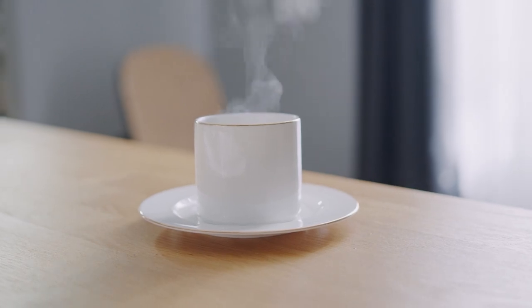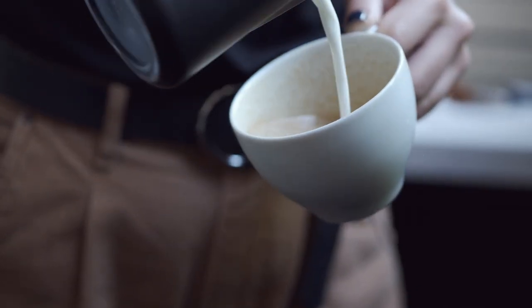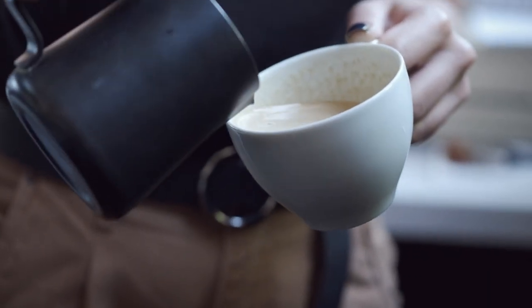The Simple Modern mug is made from double-wall, vacuum insulated 18-8 stainless steel. It comes with a leak-proof flip lid to keep your coffee hot for hours.